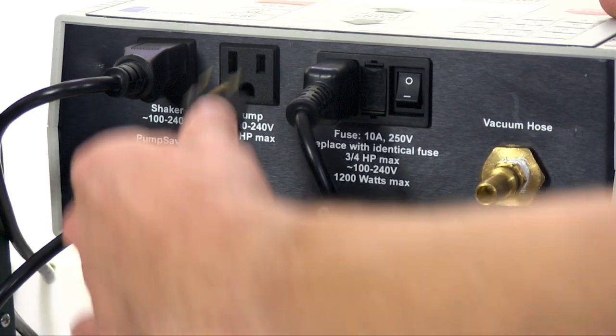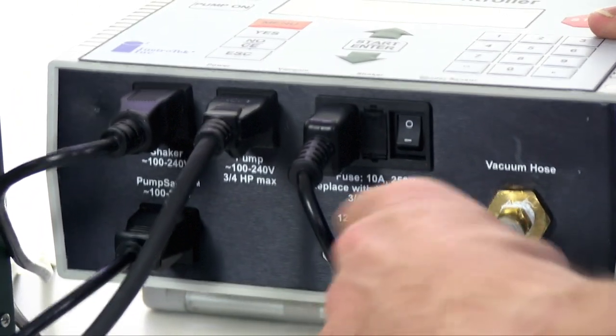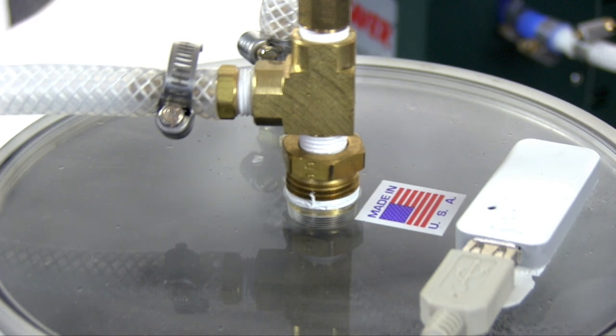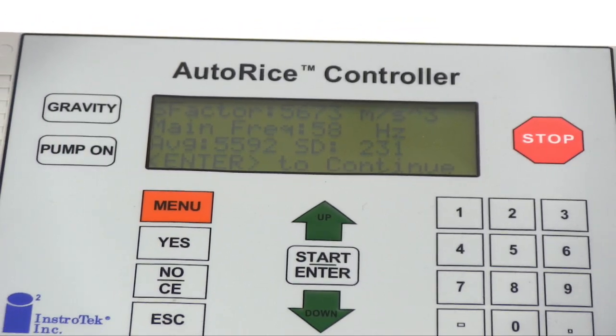To set up: first, plug in the vibrating table, pump saver, and vacuum pump to the AutoRice. Next, attach the vacuum hose. Then, insert the USB flash drive to record all rice test data. The AutoRice's optional shaker sensor measures the vibrating frequency and ensures proper agitation of the asphalt mixture.